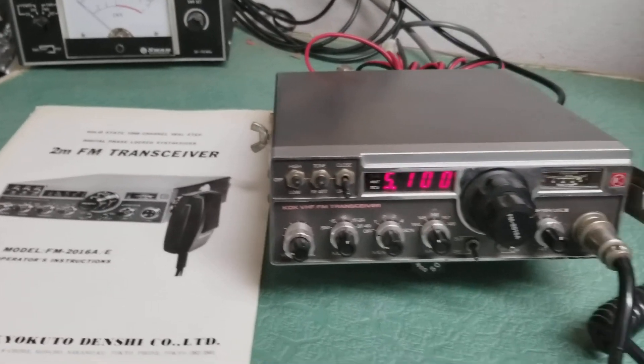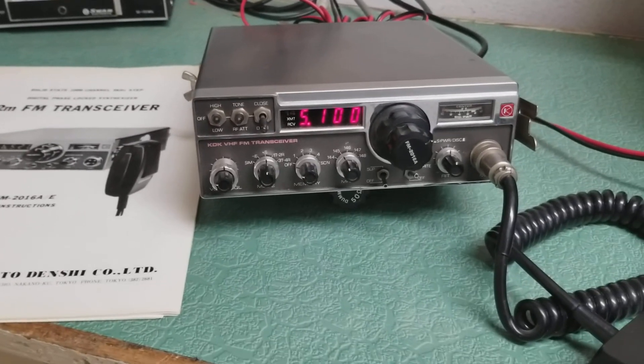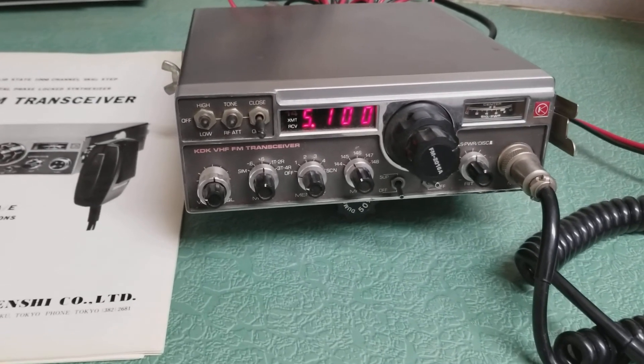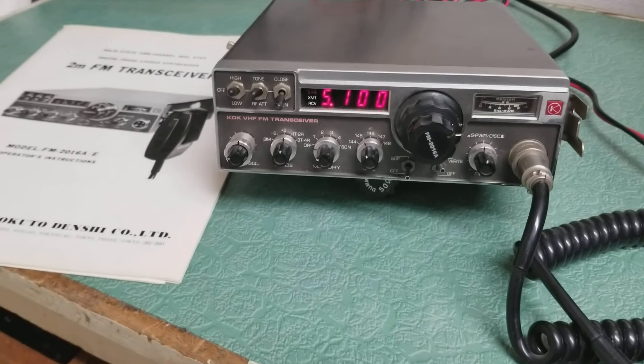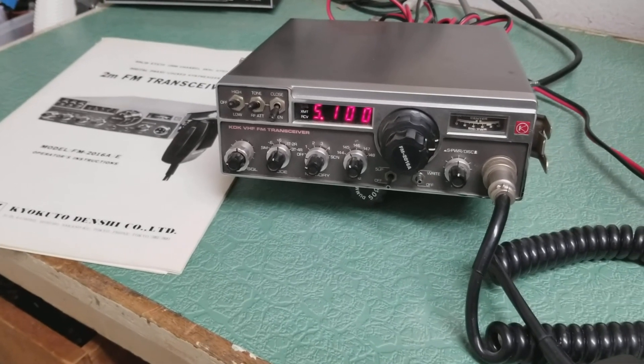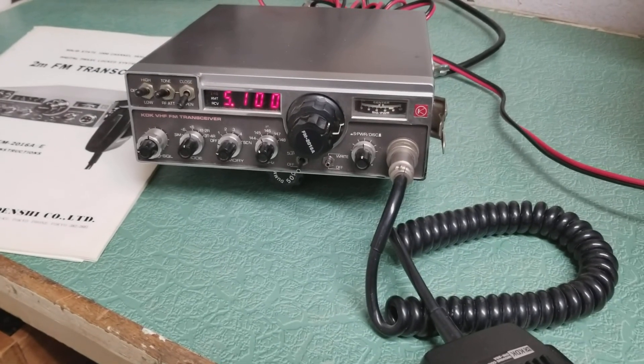So I don't know what it's supposed to do — I'll look into the manual and see. But it appears to be working really nicely, and this is just in beautiful condition. A really nice example of the KDK model FM-2016A 2 meter mobile FM transceiver.